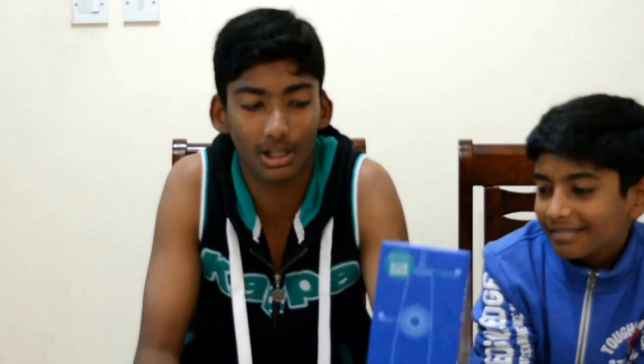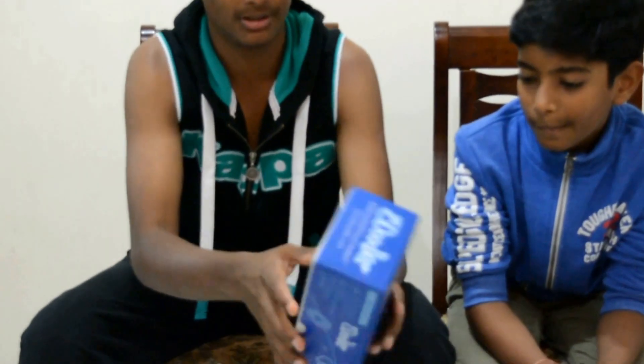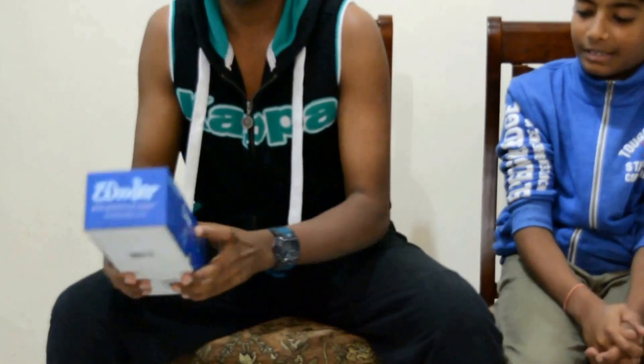So guys this is the 3Doodler box. This is the front. These are the sides, up and down. And now I am going to show you what all things are there inside the 3Doodler.